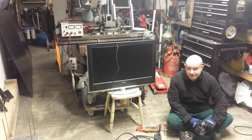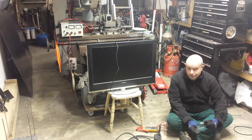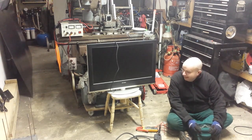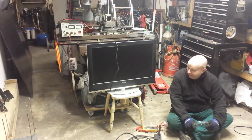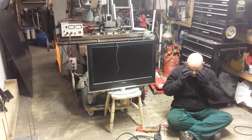On the back, looking at the product label, it says 100-240 volts, 50-60 Hertz AC, made in PRC. So that's a very good sign. That tells us that it's got a switch mode power supply in there, as most of these TV sets have. So let's, without further ado, don the safety glasses and crank this thing up.